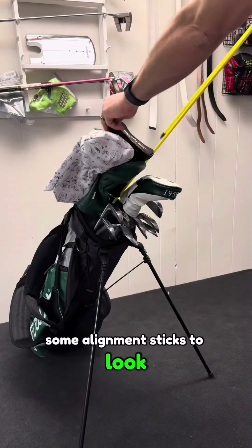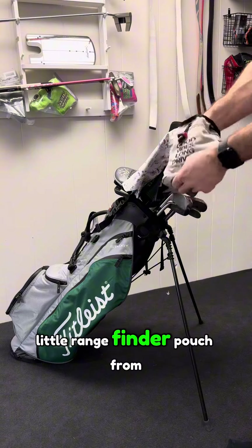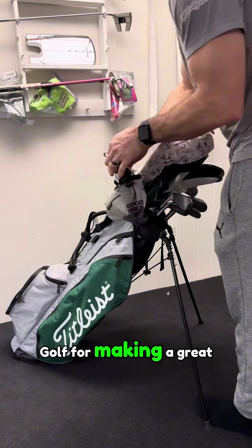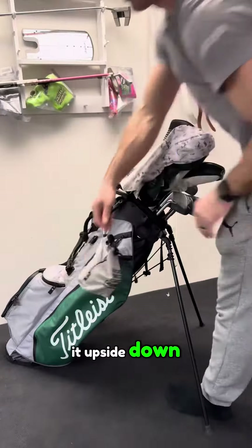Some alignment sticks to look cool that I probably won't use. I need some Oakley shades for the sun. My sick little rangefinder pouch from Crypto Country Club, and shout out Penn Golf for making a great product. Always playing the Titleist Pro V1X — looks great when you display it upside down.